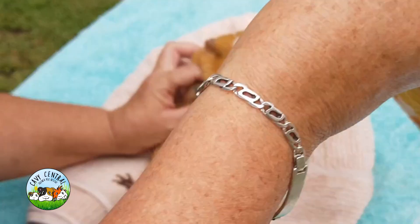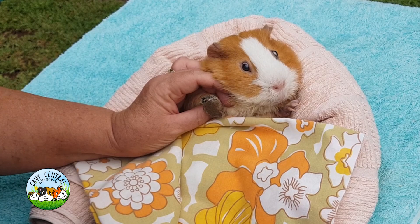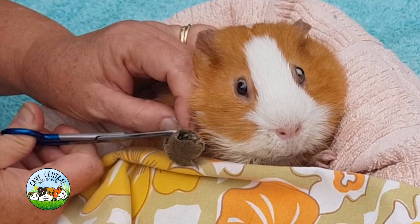In a week he's only had one impacted issue, and it wasn't a big one — just sort of minor, but obviously it would have got bigger. His bottom looks really good.